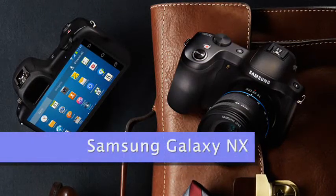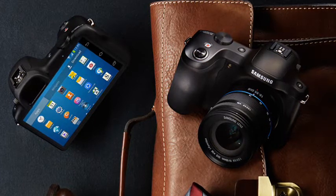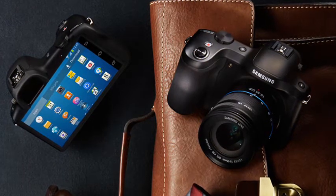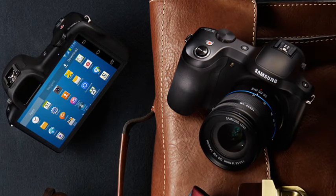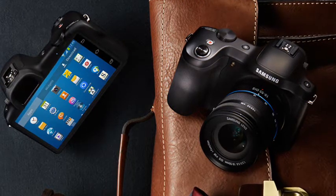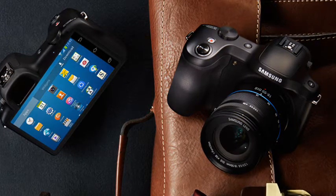Samsung Galaxy NX, coming soon. Samsung are well known for their Galaxy range of smartphones and tablets, and somewhat less well known for their NX range of WiFi-enabled mirrorless interchangeable lens cameras. The Samsung Galaxy NX is what happens when you combine the two things together.